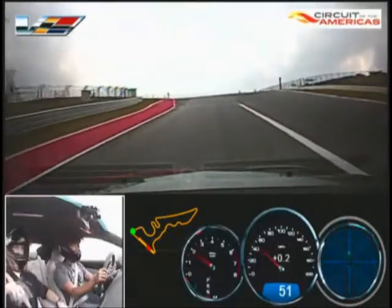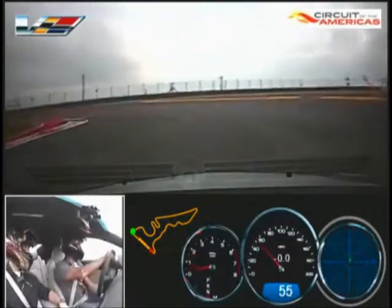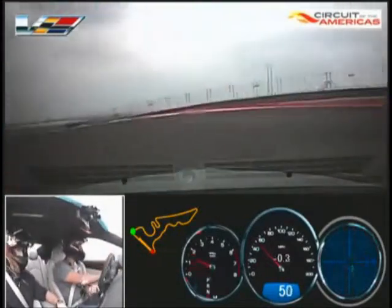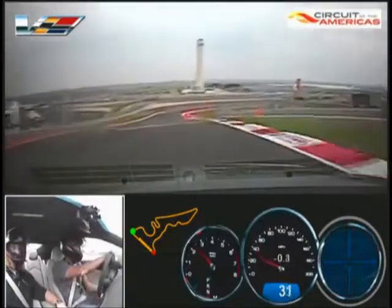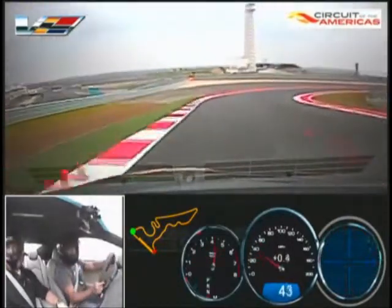All right, track is clear, you can continue on up. All right, good warm-up lap, remember.